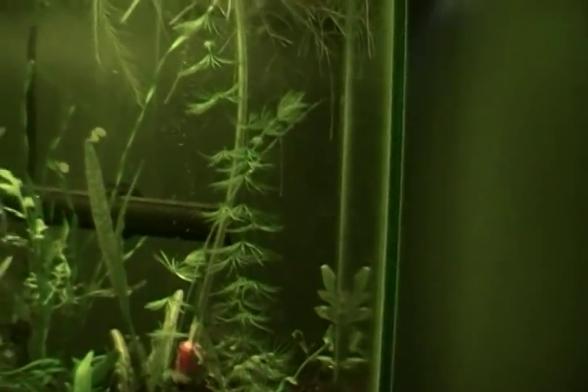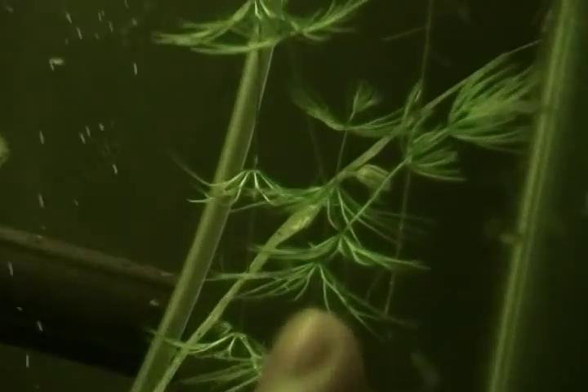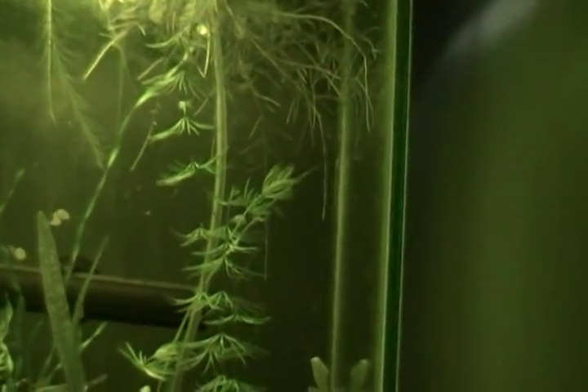Basically, if you let it float, it just kind of does its own thing. If you plant it, it will go up and down and then start shooting some to the side — I'll try to zoom in so you can see. It's a very low-light plant and it grows really, really fast.